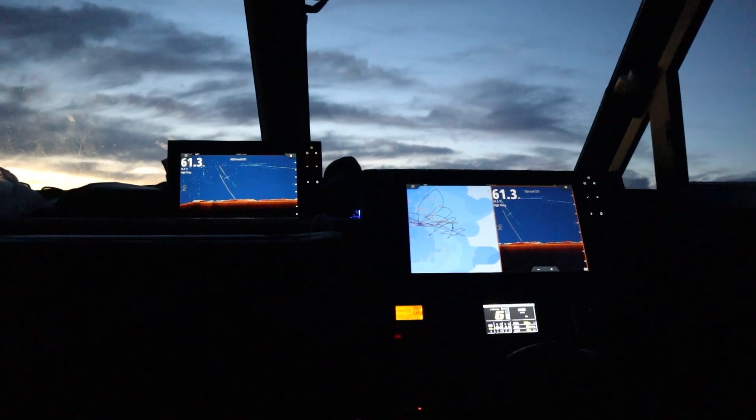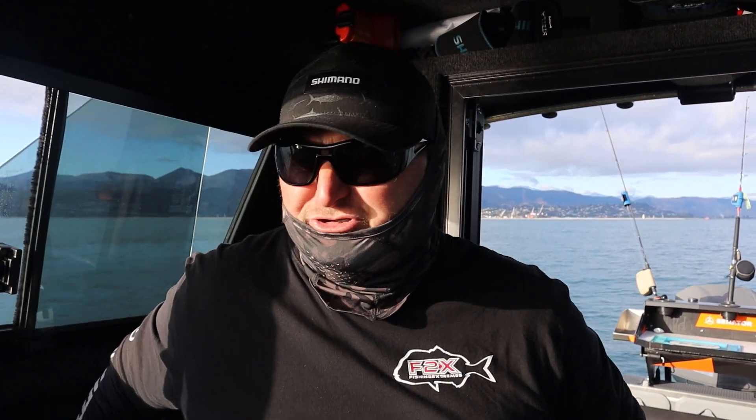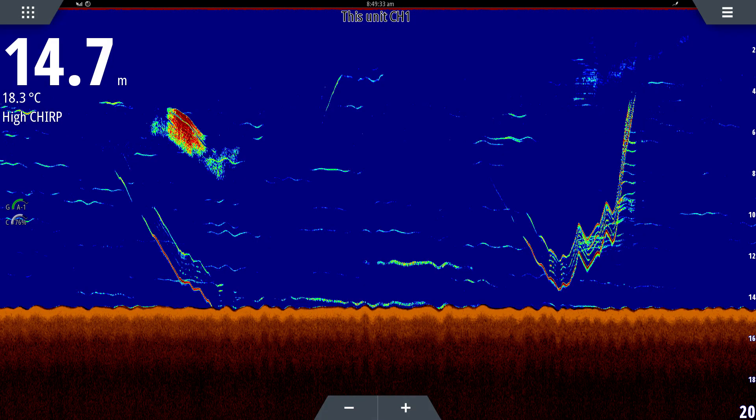I'm running the Simrad NSS Evos with a TM-260 transducer. I'll put a screenshot in here — this is just how impressive this system is. It's picking up Shane's Blackmagic Sabikis on the bottom. You can see all the little hooks in the Sabiki rig there.